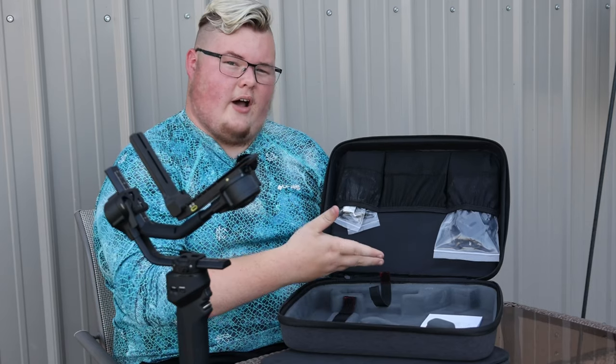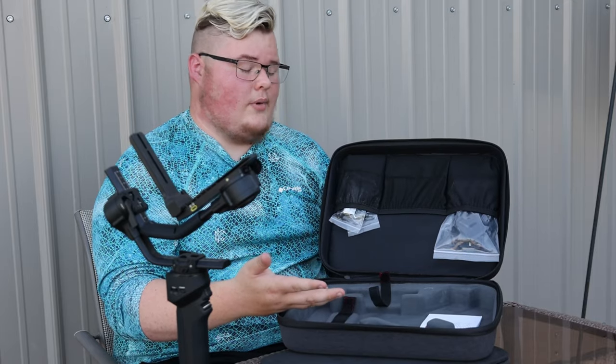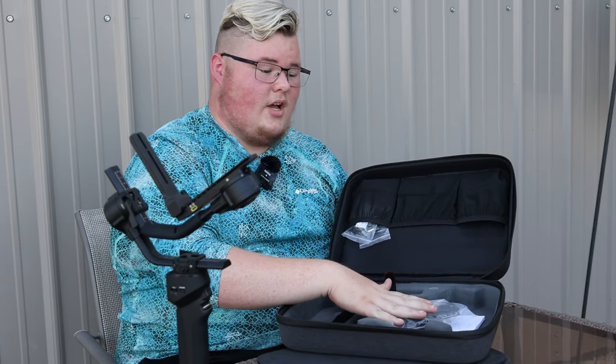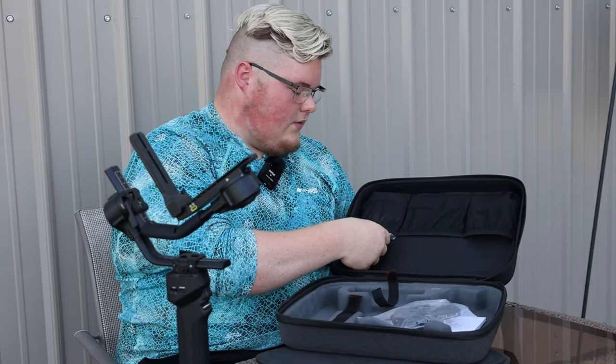We'll probably move into the portion we've all been waiting for, which is the assembly part, so I can show you guys how this works and how to put it together so you can get your cameras on a gimbal at home. This is how it looked when I first opened it. There are three component bags in this pack over here — I believe this one contains the stuff to mount onto the camera and also onto the gimbal.